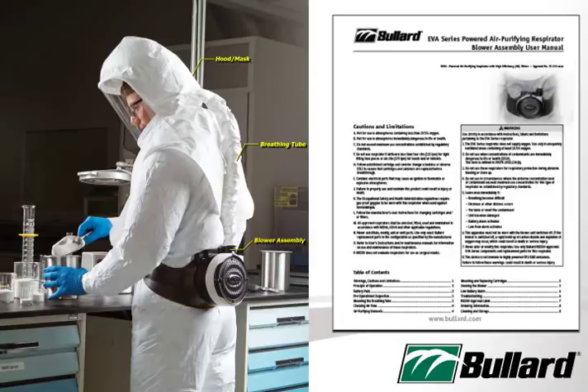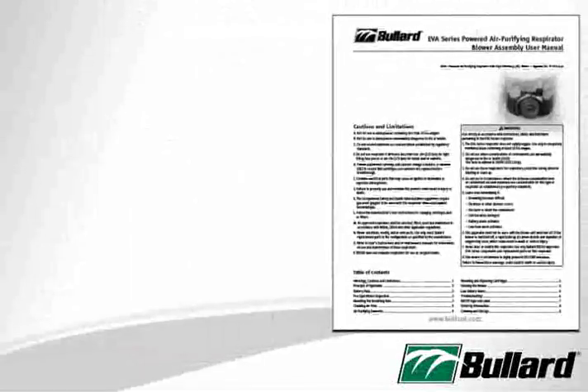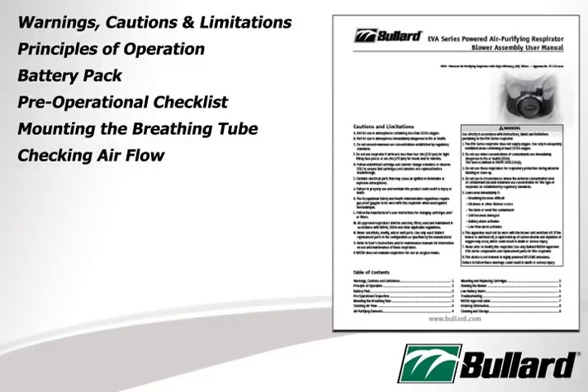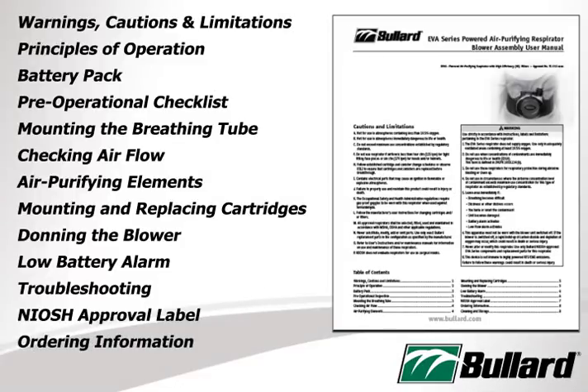Before donning the EVA PAPR, the user should carefully read and understand the manual provided with the product. The manual has valuable information concerning warnings, cautions, and limitations, principles of operation, battery pack, pre-operational checklist, mounting the breathing tube, checking airflow, air purifying elements, mounting and replacing cartridges, donning the blower, low battery alarm, troubleshooting, NIOSH approval label, ordering information, and cleaning and storage.